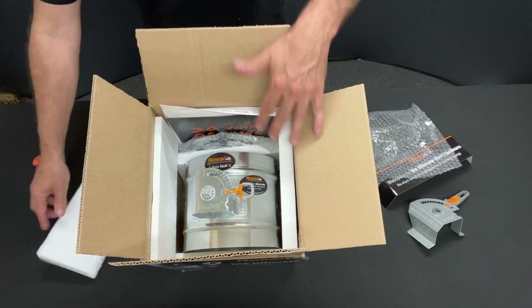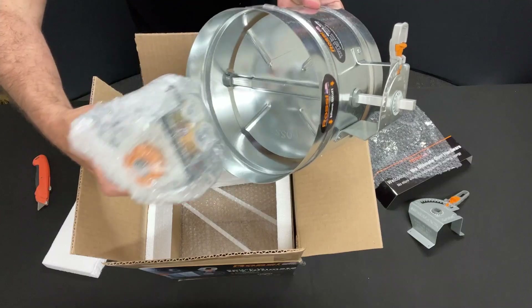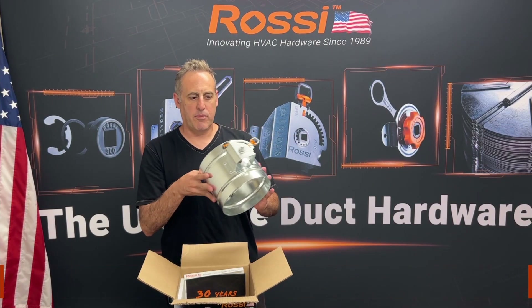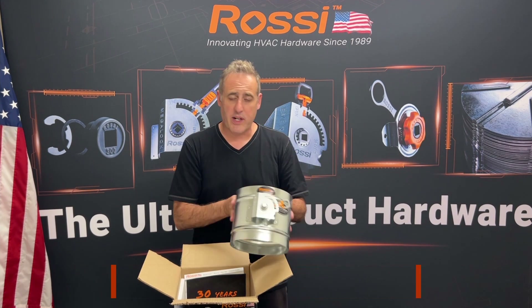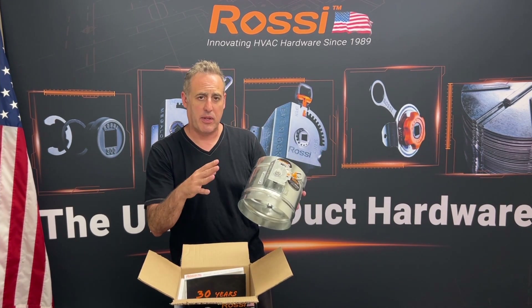There's a fully assembled sleeve inside. Another bundle here with a bunch of stuff we're going to look at. The fully assembled sleeve is mostly for demo — it shows you the entire thing assembled when you get all the Rossi components and put them in. We're going to do a different video to show the 90-second assembly process.